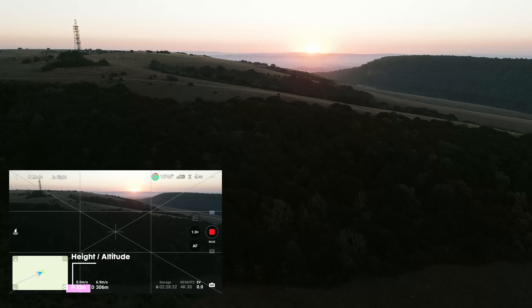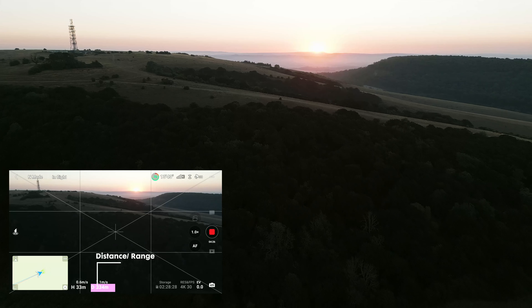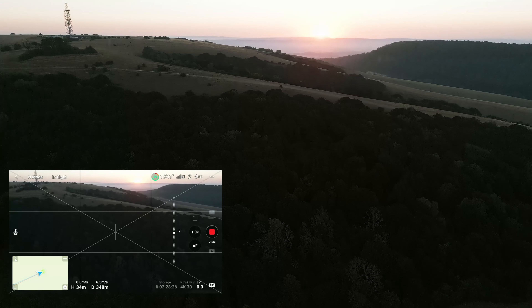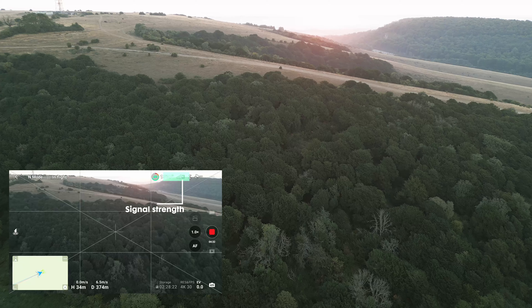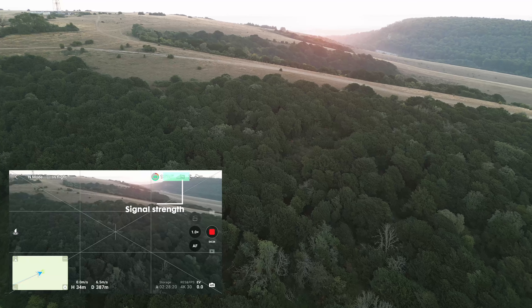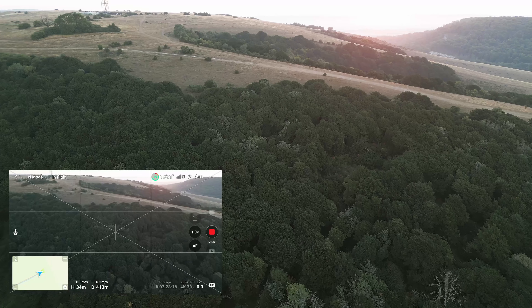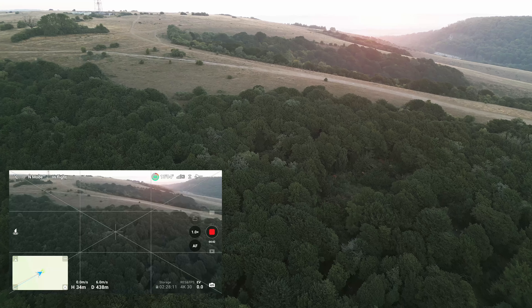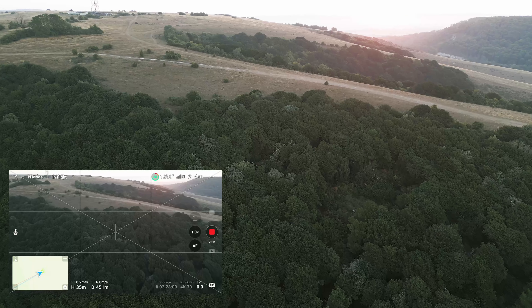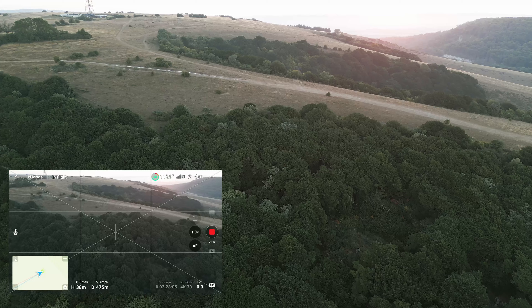As you can see, we are flying at around 32 meters high and gaining distance — around 300 meters away — and we still have a very good signal, full bars. I would say we will just carry on pushing this drone as far as we can. There is a bit of a signal drop, but we'll see as we go through this range test how far we can go.